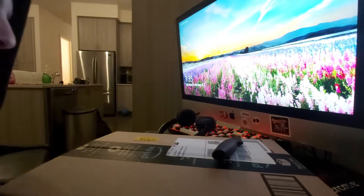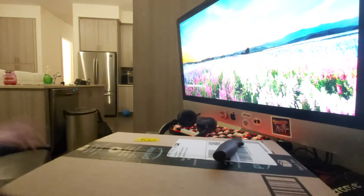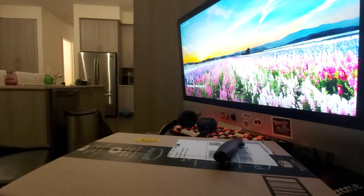Yo, what's up guys, this is Liam Gaming. I'm back with another video and my mom is over there. I don't know if you guys could see it. But today I'm going to be unboxing a new keyboard.